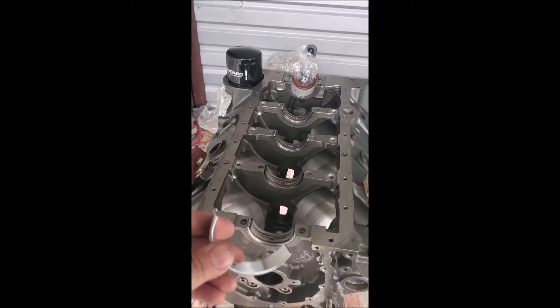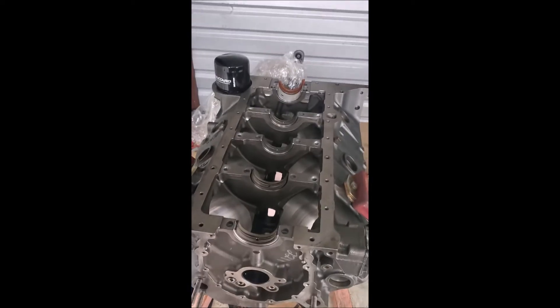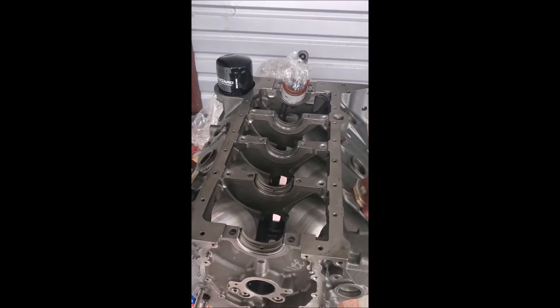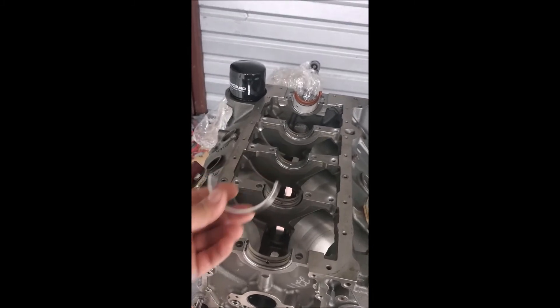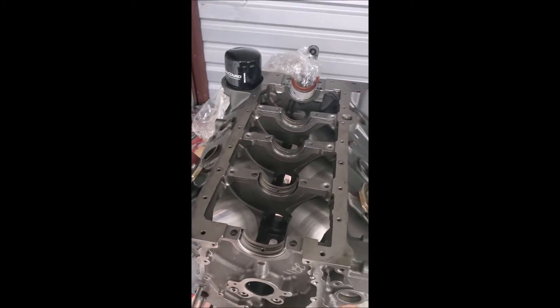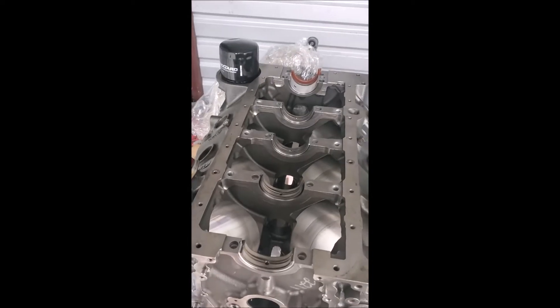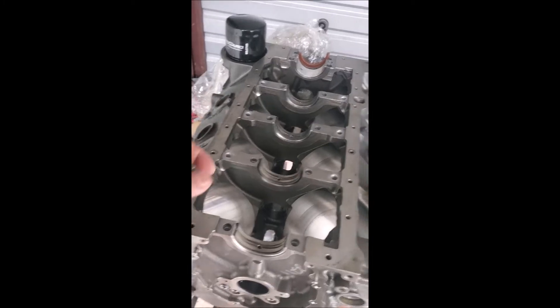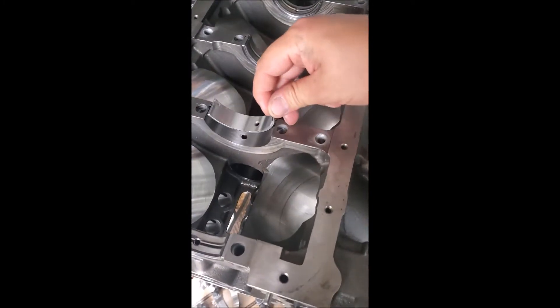I'm making this video specifically because there are no updated videos or updated forums on these spacers. I'm going to test them out on my engine because I really don't want to spend another eight hundred dollars on another forged crank.